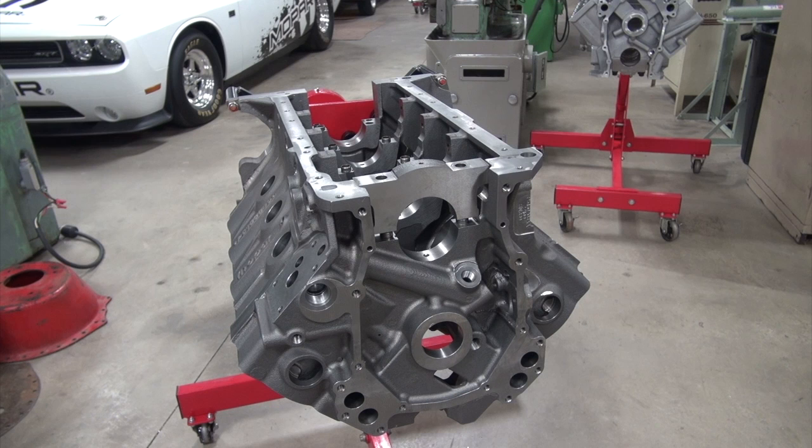I should have told you the price difference: the Cali's is around $5,300 and the Keith Black is $7,500. Now we've got the block turned upside down and we're going to remove the main caps and check the main bores.